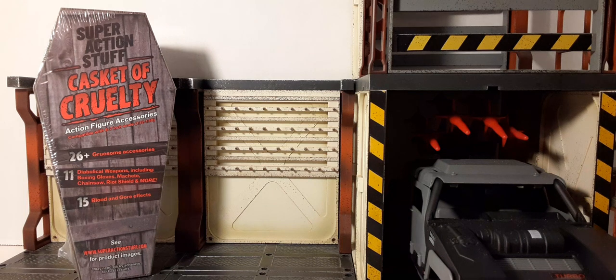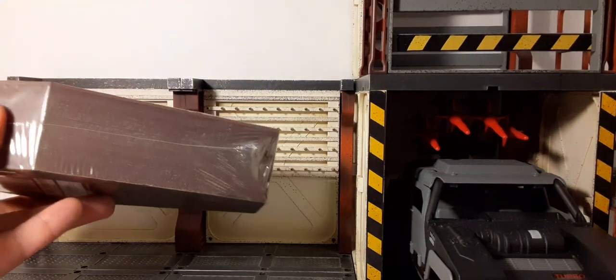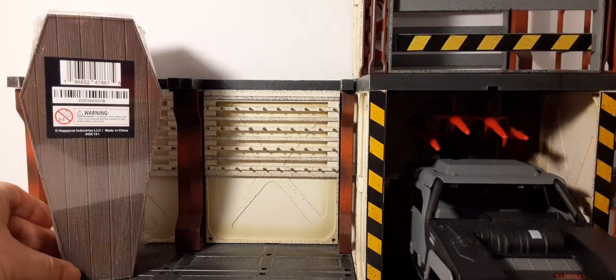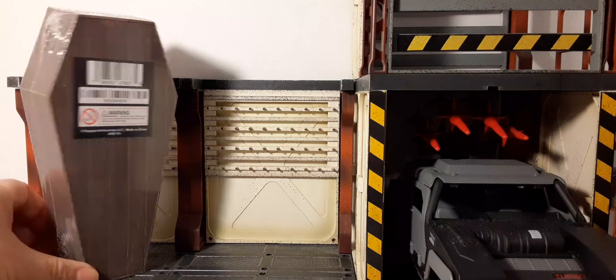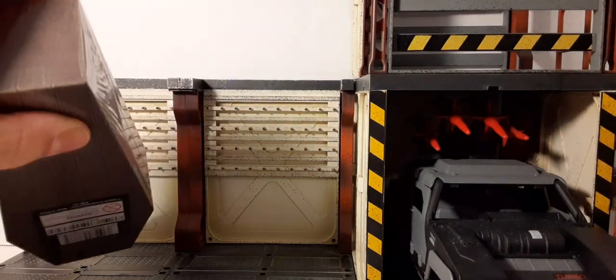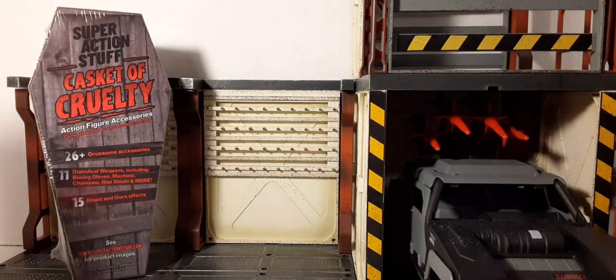Here's the front of the packaging. This is pretty cool — all the stuff comes in a really nice hard casket made of really hard plastic. It has saran wrap on it. Here's the side, back, other side, top, and bottom. We'll take a look at the casket after we get the plastic wrap off, but this gives you an idea of what you're going to get when you buy yours.